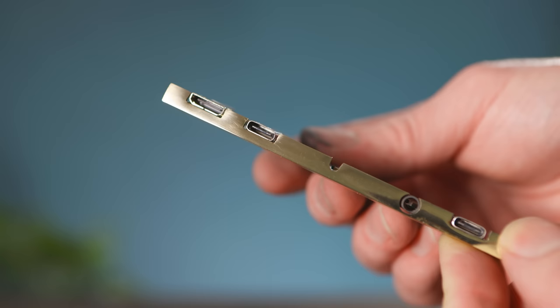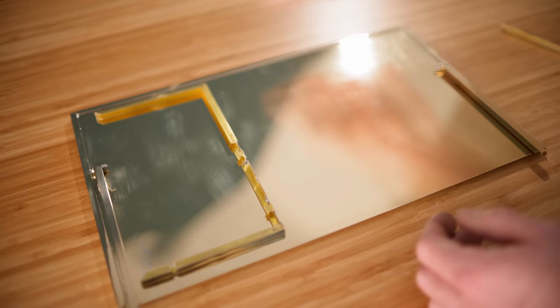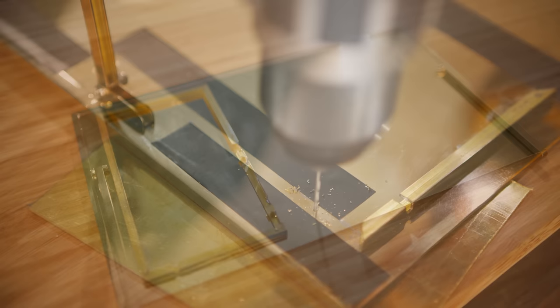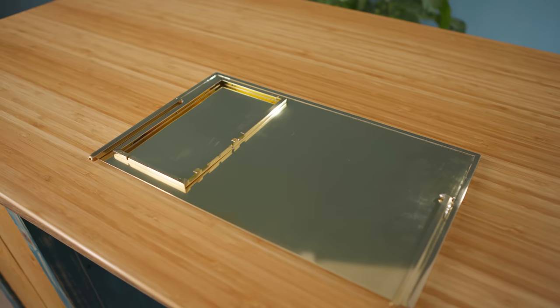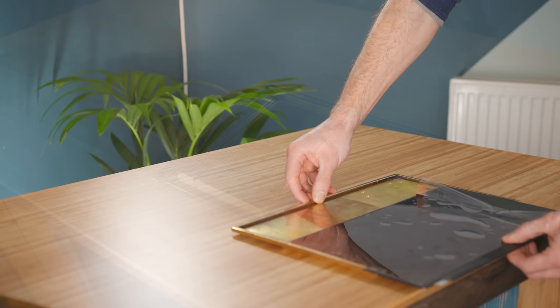This time, instead of soldering the U-channels in place, they can be attached with countersunk screws from the other side, as there's enough room here to use screws without them being visible or getting in the way. With this little chamber securely mounted, the LCD panel can now be added — mine slides in perfectly, though a lot of care needs to be taken routing the cable round to the back as it's so delicate.